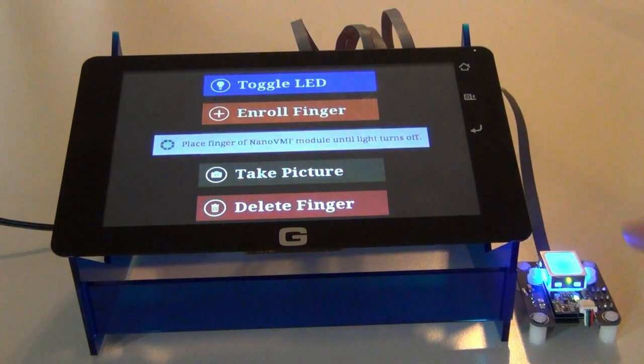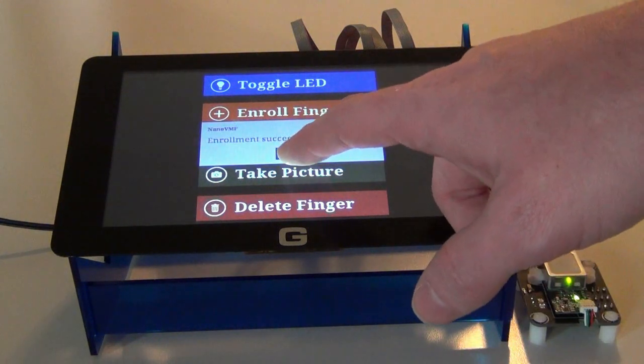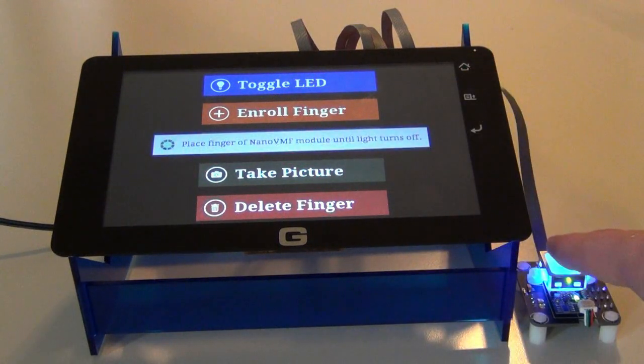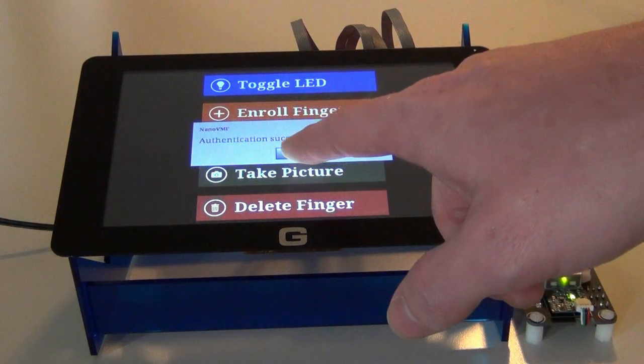I'm going to go ahead and roll my index finger. Enrollment succeeded — ID is zero. Now I'm going to try and validate it. Authenticated with ID zero.